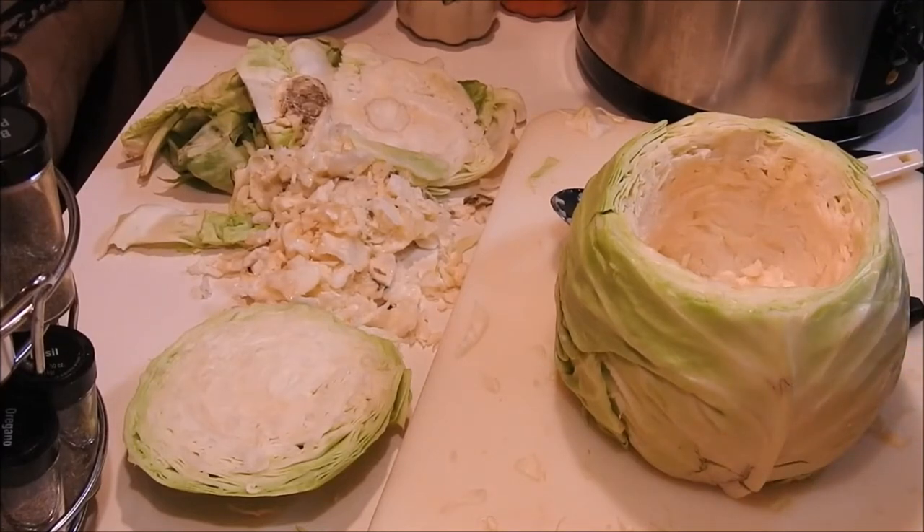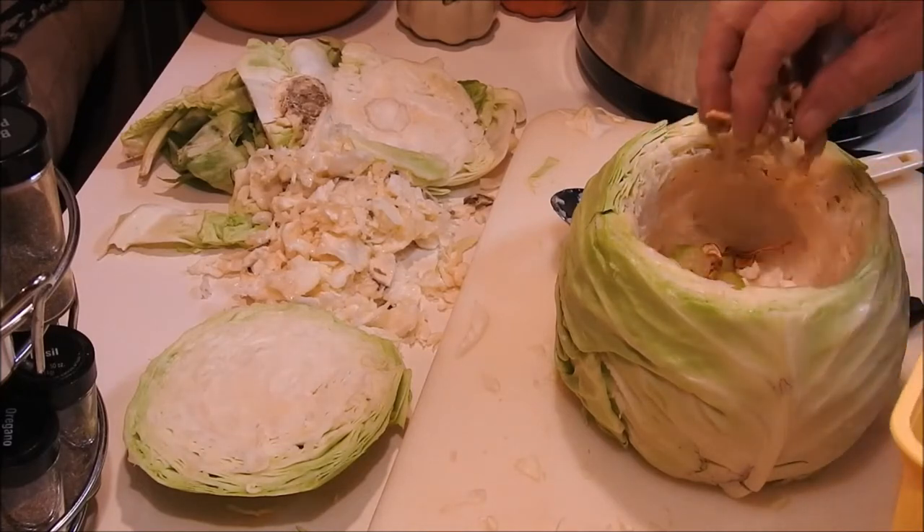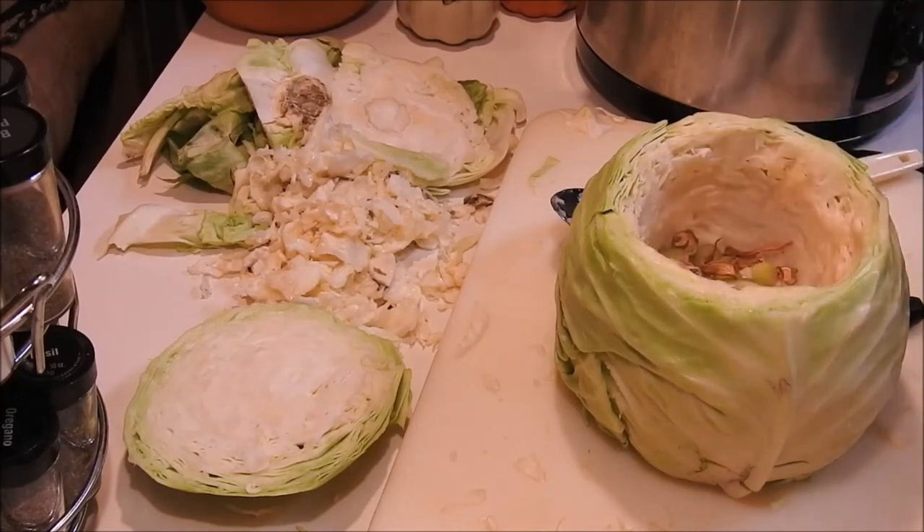We're going to mix those and put some in the bottom of the cabbage bowl.